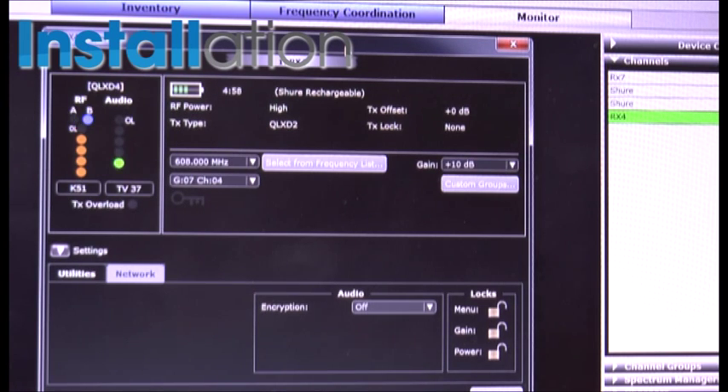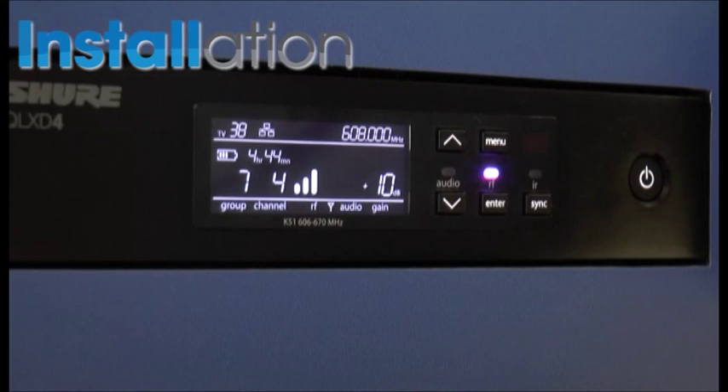We can also make adjustments to the receiver across the network — we can adjust things like gain levels, assign encryption and turn that on and off, and we can also turn on things like menu locks and transmitter power locks, all through the network.